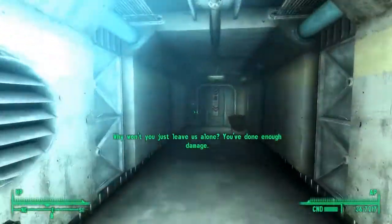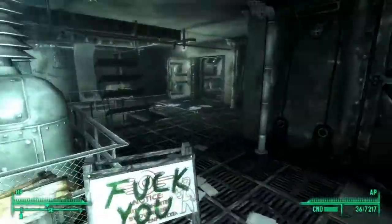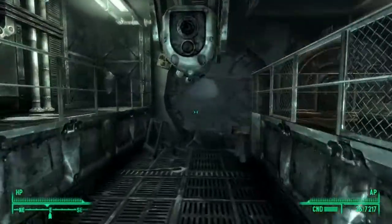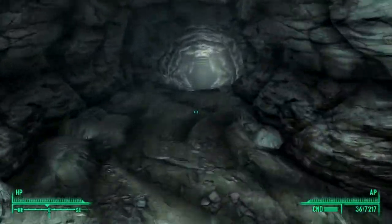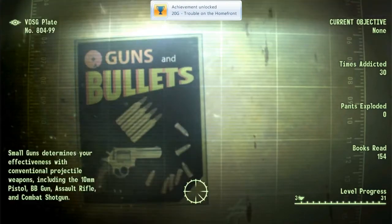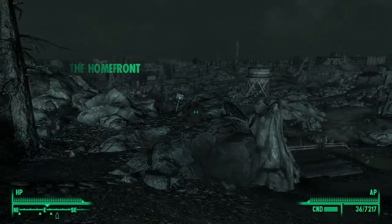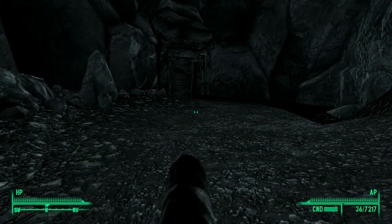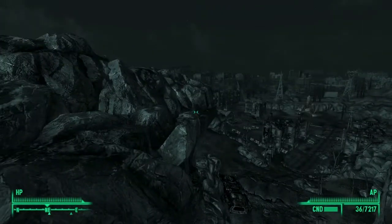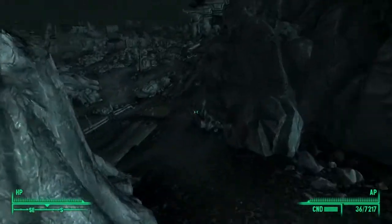Why won't you just leave us alone? You've done enough damage. Yeah yeah, I'm getting out of here, you asshole. Lucky I don't turn around and kill your ass. That's exactly how I feel. Thanks for voicing my words without me having to do it myself. See you later, vault — I'm not coming back. Trouble on the home front — completed. Back to the scenic overlook. I feel like I've been kicked out of the same place again — and oh yeah, I have. Whatever.